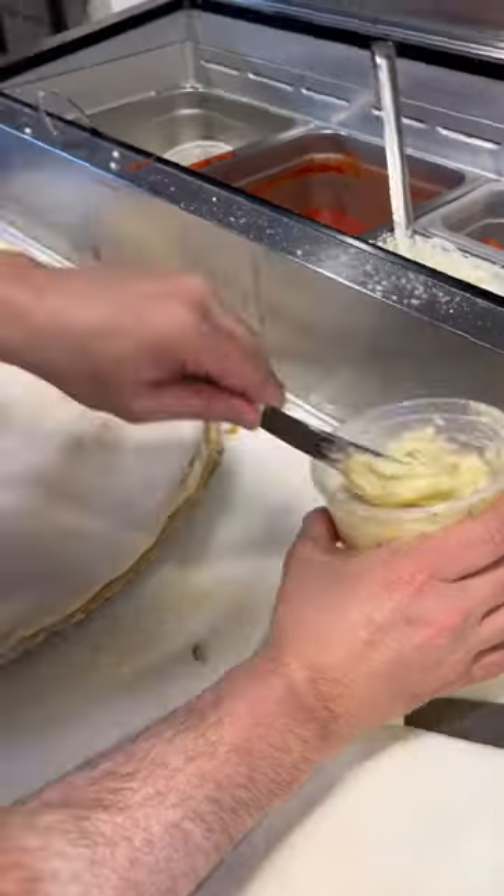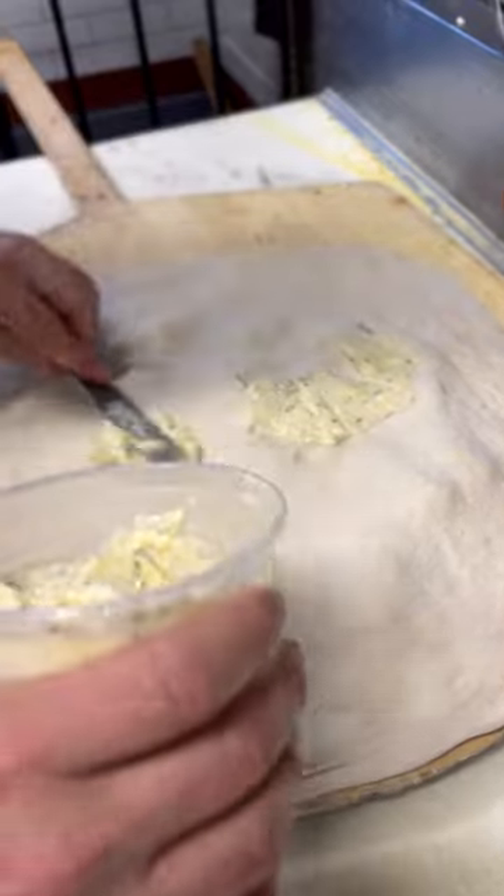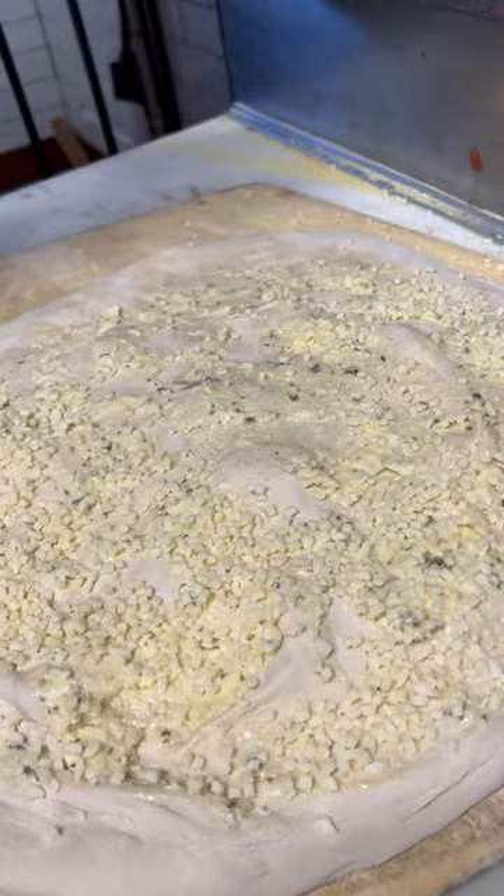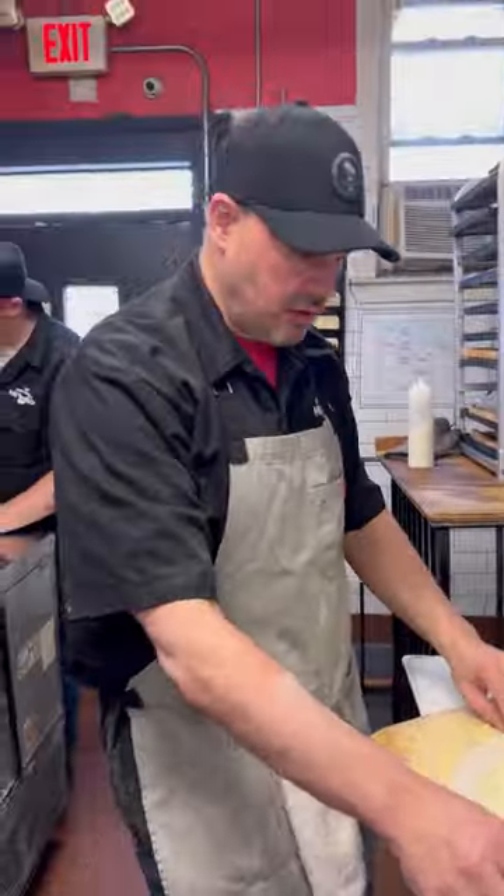Second layer here — house-made garlic butter, we're going to smear this all around. This fills in our crouton, I guess you would say, for the chopped chicken Caesar. Now we're just going to throw this in and see the results.